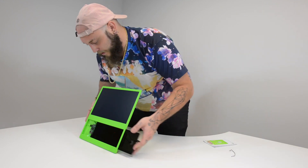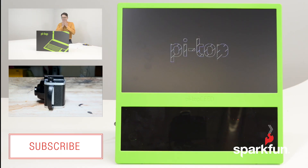For more information about Raspberry Pi or project inspiration, check out www.sparkfun.com.